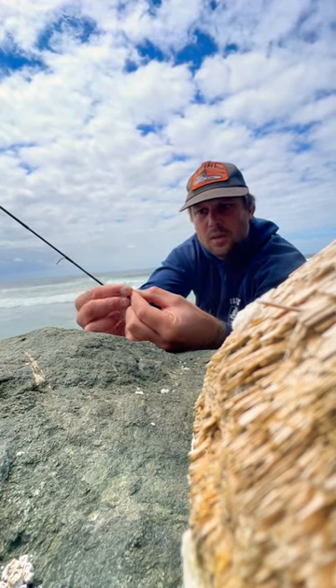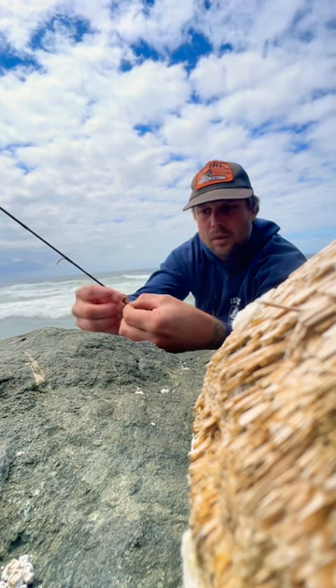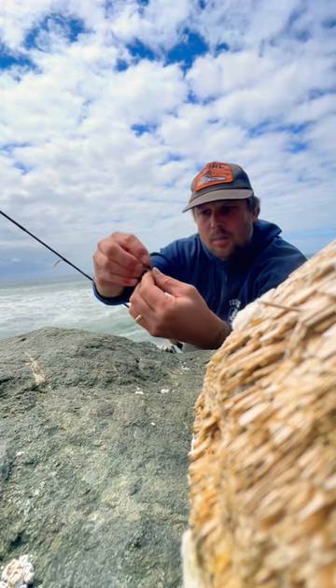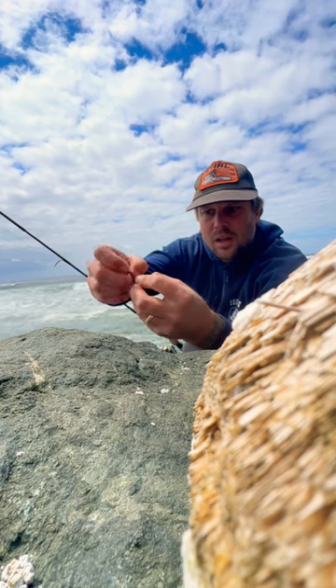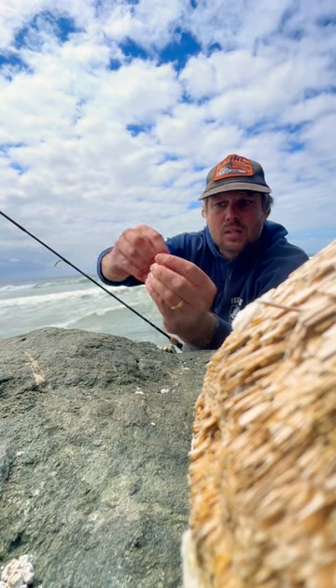What I'll do is hook them right through the end of the mold — the cutoff point of the mold — and thread them up onto the shank of the hook, then pull the head over the eye. So I've got a little bit of hook sticking out.